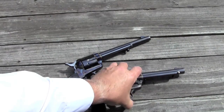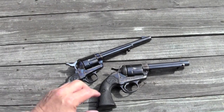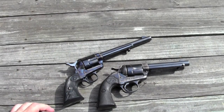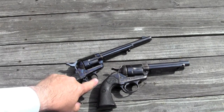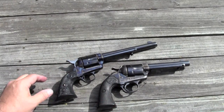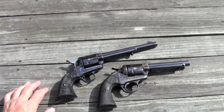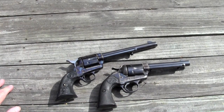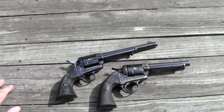What Elmer Keith did when he designed his Keith number five is he took a Bisley, kept the Bisley back strap and hammer, and took a single action army trigger guard and front strap and put it on, and had a new set of grips made to match that configuration. That is essentially the same grip configuration the Ruger Bisley is using today, which makes the Ruger Bisley way more comfortable to shoot than the actual Colt Bisley. But we've got a Colt Bisley, so let's take it out to the range.